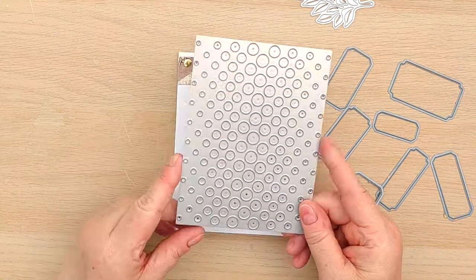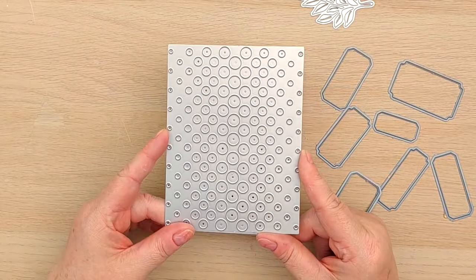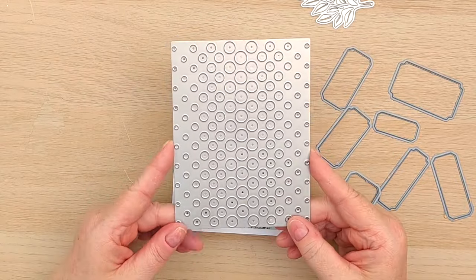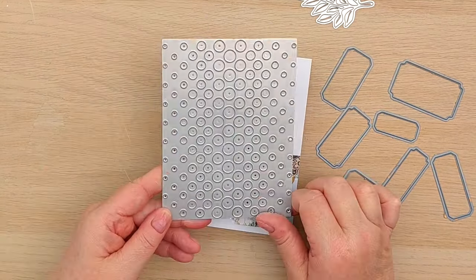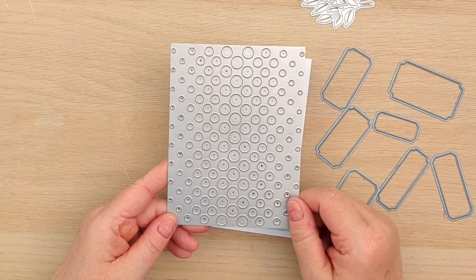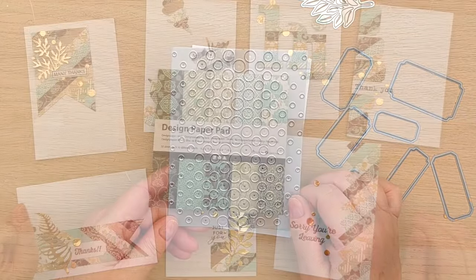I always get asked about this die, so I will leave a link in the video description to where I got it from. It is such a useful die — it's a great cover plate die but it also cuts all these beautiful circles in a variety of sizes, which make great little embellishments and mean I'm never going to have to buy enamel dots or sequins ever again.